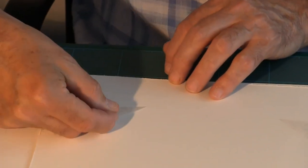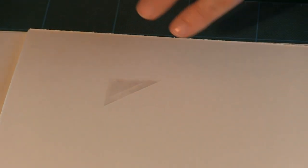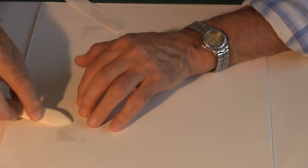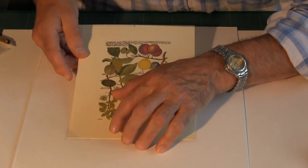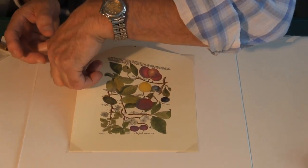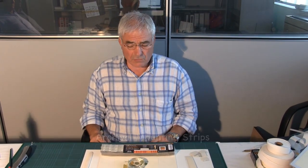There's my second corner, my third corner, and my fourth corner pockets — my frame corners are all in place. I can now place the artwork into each corner. And there's the artwork.